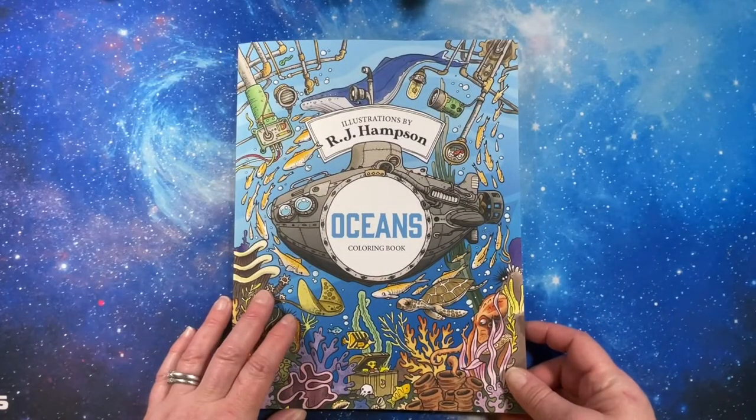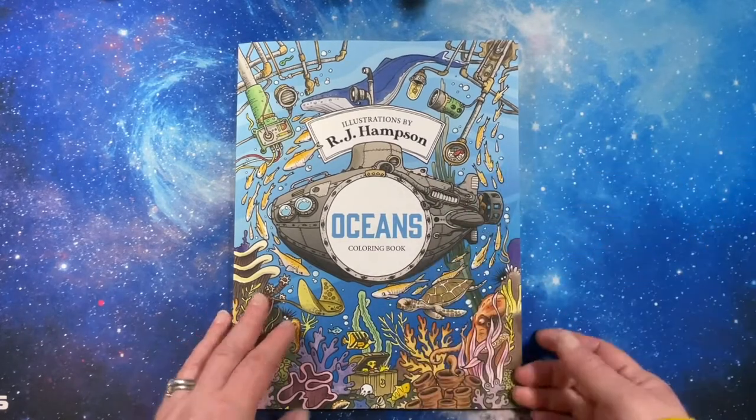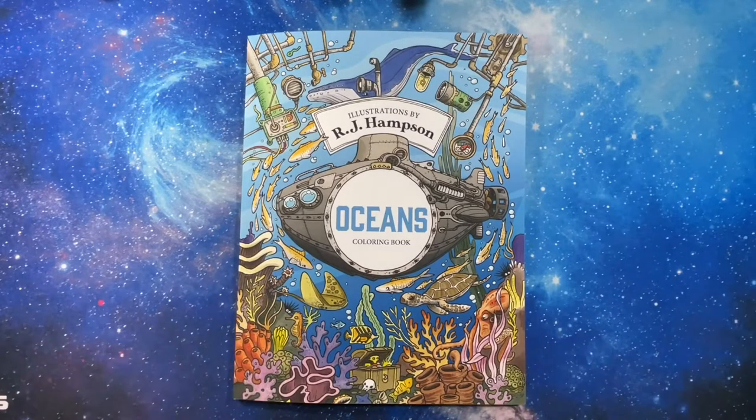I thank you for watching this flip through of Ocean's Coloring Book by RJ Hampson. Have a great day, and like and subscribe if you want more of these videos. Bye.